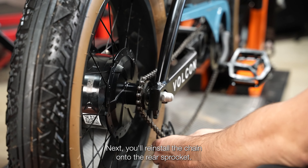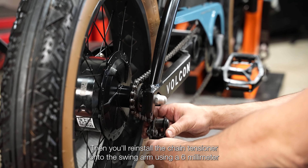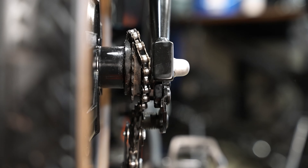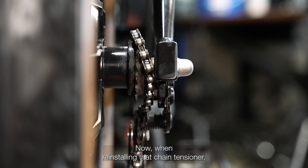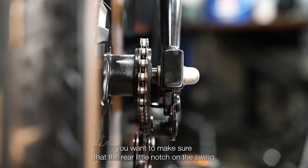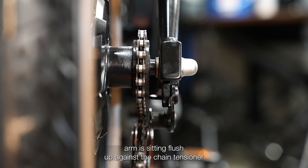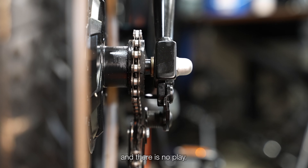Next, reinstall the chain onto the rear sprocket, then reinstall the chain tensioner onto the swing arm using a six millimeter allen wrench. When reinstalling the chain tensioner, make sure the rear notch on the swing arm is sitting flush up against the chain tensioner with no play.